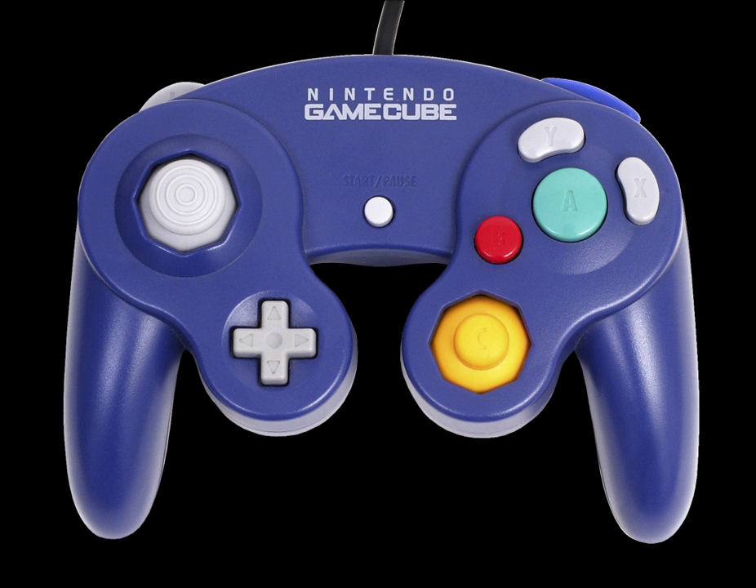Though its initial product listing stated it would be compatible with any Wii U title that supports the Wii U Pro controller, Nintendo since corrected the listing, stating the adapter can only be used with Super Smash Bros for Wii U and would not be compatible with other Wii U or Wii software. The adapter launched alongside the game in November 2014, both separately and as part of a bundle with the game. Support for the adapter on Nintendo Switch was introduced via its 4.0 firmware update. Unlike the Wii U, it is supported by any game, although functionality may be affected if a game's bindings utilize buttons not found on the GameCube controller.